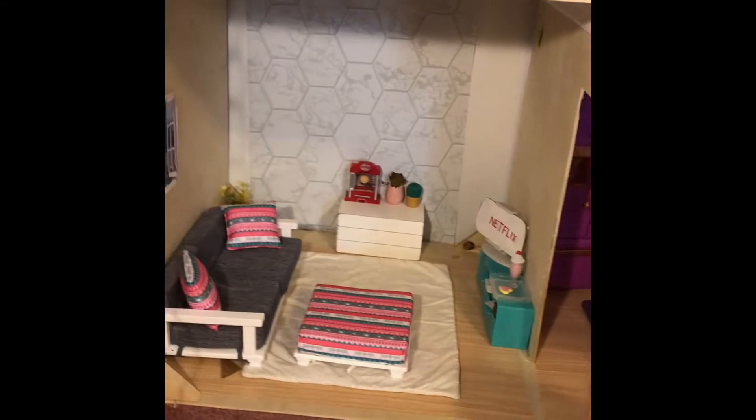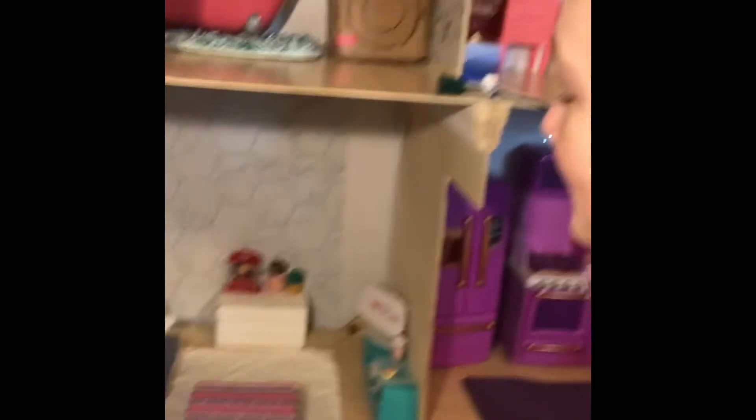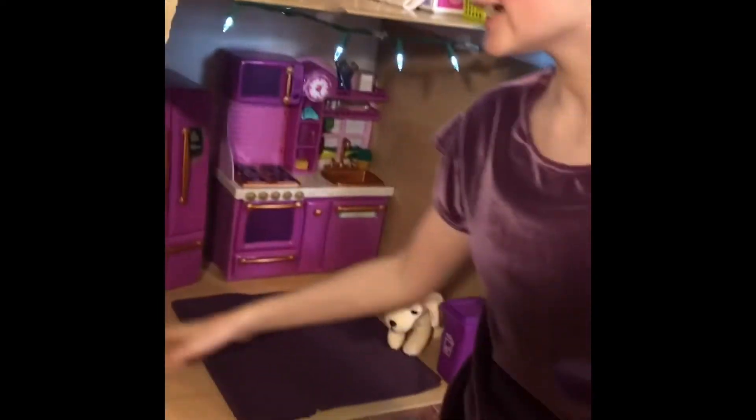So this is my dollhouse and my dad and my sister actually built this for me a few weeks ago. It has four rooms and each are, I think, 24 by 24. So I have a kitchen, living room, bathroom, and bedroom.